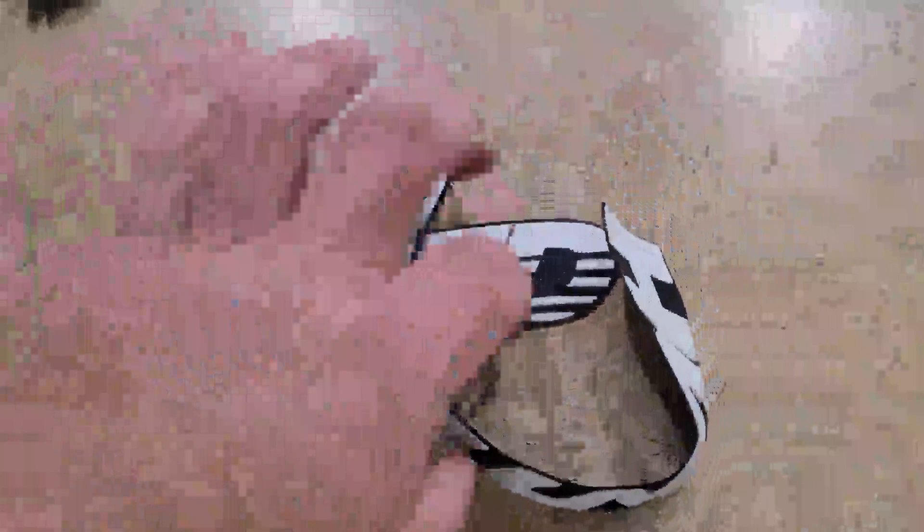You pretty much just peel them back and stick them on. Obviously, clean your tires ahead of time. They're kind of a universal size, so they should fit a bunch of different tires.